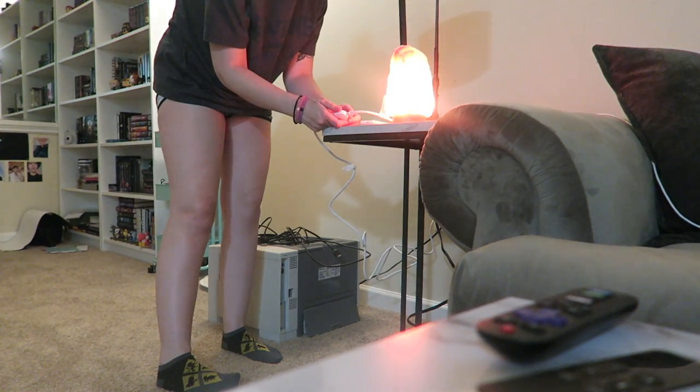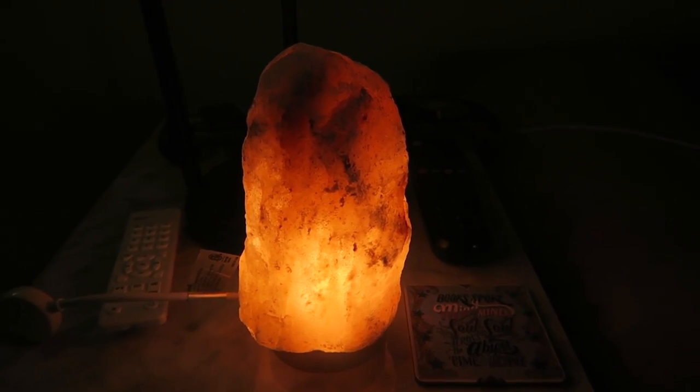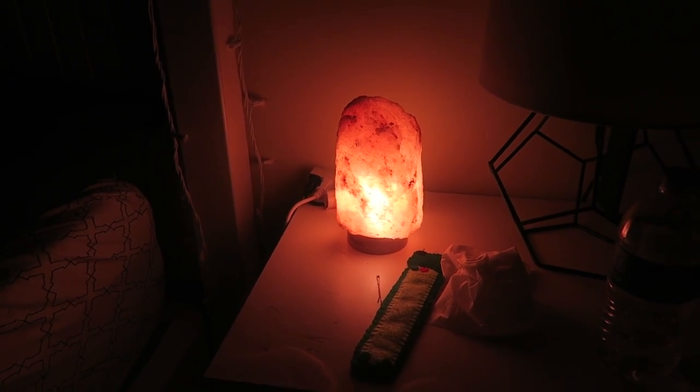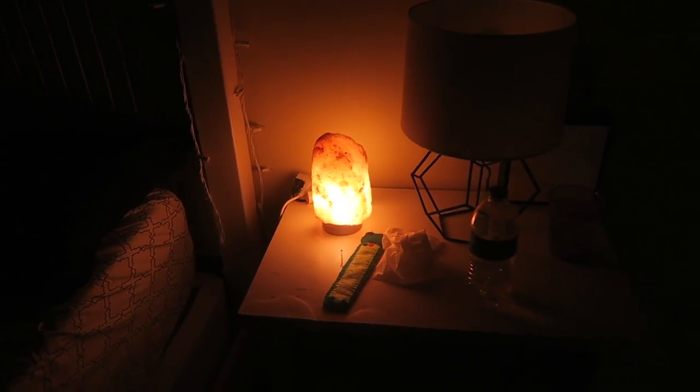I wanted to put it on my coffee table but I have nowhere to plug it in there. I tapped it and it worked — oh, that's so freaking pretty! It already has a light bulb in it and two extra ones. You tap it to turn it on and off, and you can run your finger around it to dim it. I have it plugged up in my room with the lights off. I think it'll be bright enough to read a physical book without being too bright. I love it.